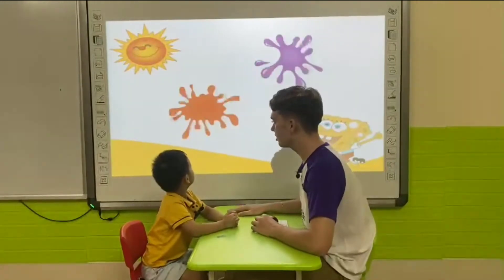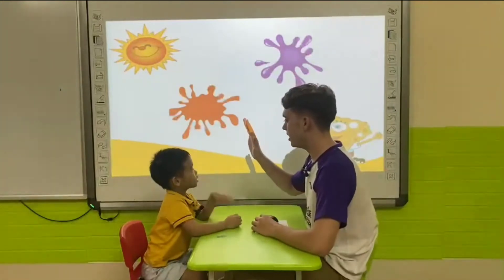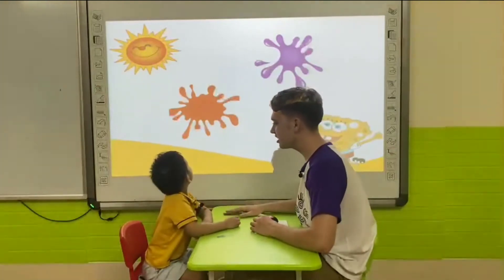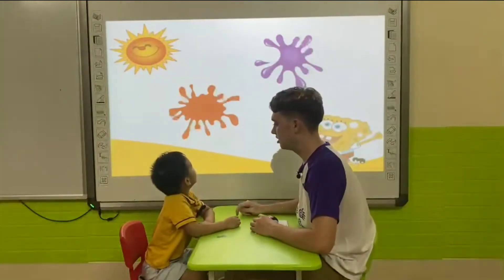Now, what color is this? It's green. What color is this? It's green. What color is this? I like purple. I like orange.